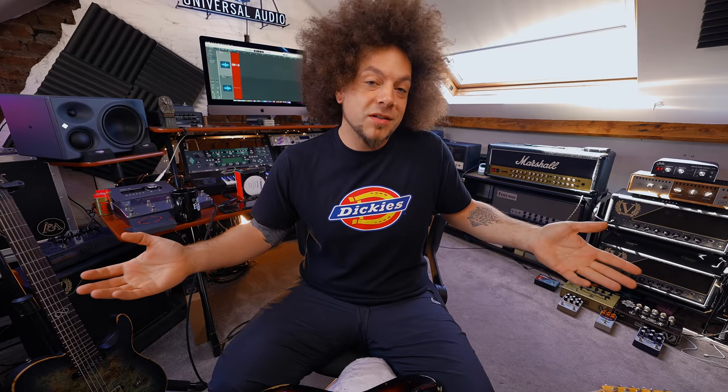I figured I'd turn on the camera and chat to you a little bit about how often you should restring your guitar, is there any recommended time to do so, the strings I'm using, the gauges for different things — go through it with you guys and open the discussion in the comments section below. But in any case, let's crack on.